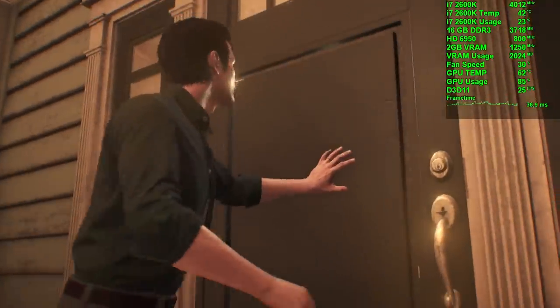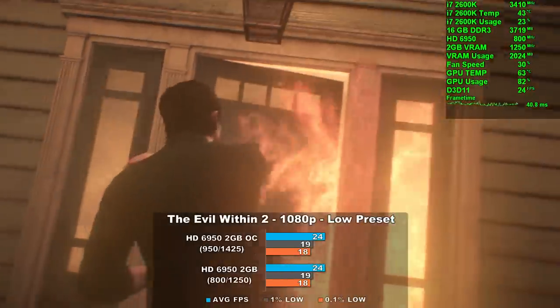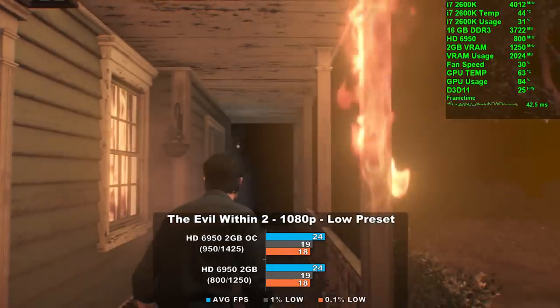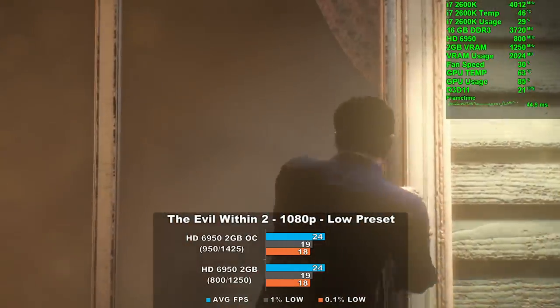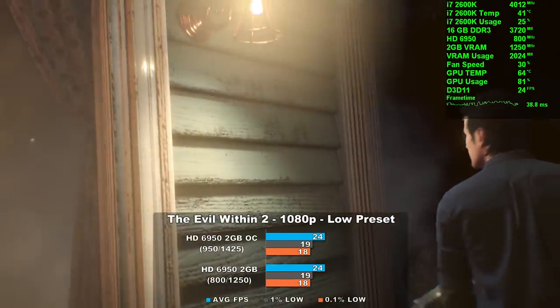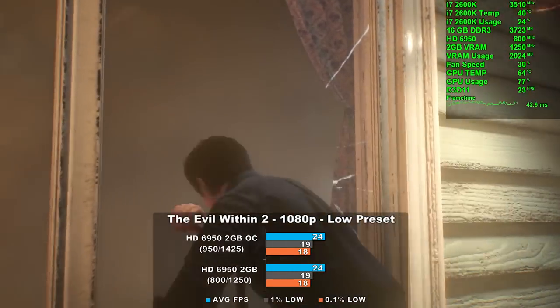The first game up is The Evil Within 2. Using the low preset at 1080p, we averaged 24 frames per second. Oddly enough, after overclocking the card we experienced the exact same performance. I believe this has to do with the fact that the game doesn't utilize the GPU at 100%, most likely due to legacy drivers or the game engine not playing nicely with the card.